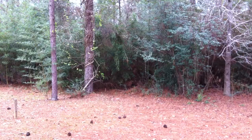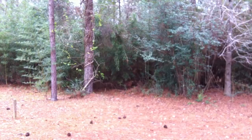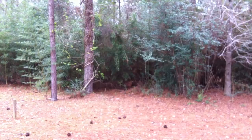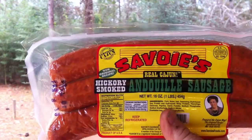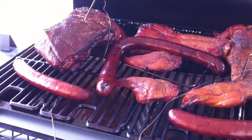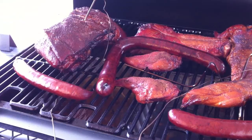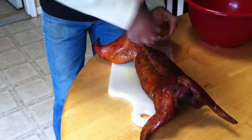Also going into the smoker is the sausage for the gumbo — a home-smoked Cowboy pecan smoked garlic sausage and Savoy's andouille sausage. They've already been smoked, but we're going to do what they call twice-smoked sausage. The rabbit and sausage are now getting ready to come off. The Boston butt is sitting around 157 — still a good ways to go. Let's go to the chopping block. Derek is going to take all the meat off the bones on the rabbit, and we're getting ready to start a roux.